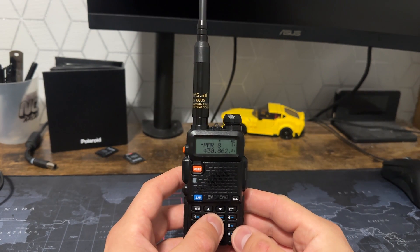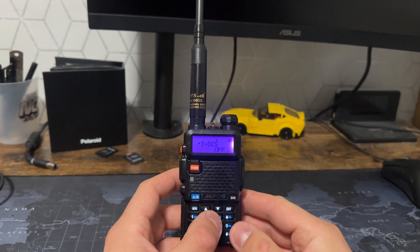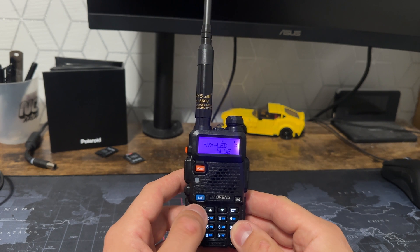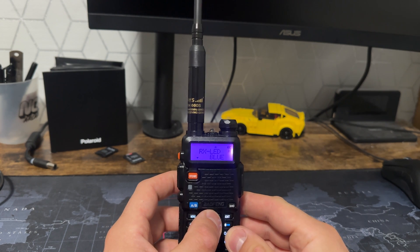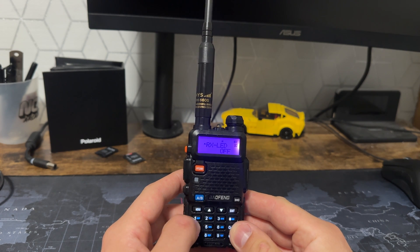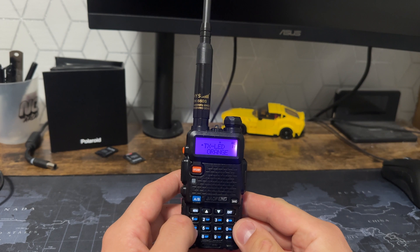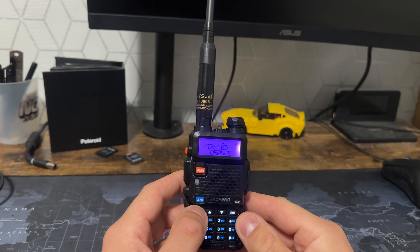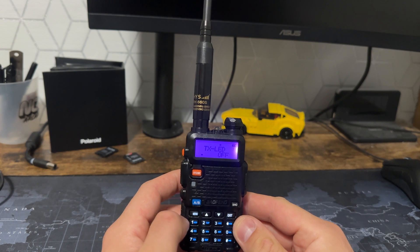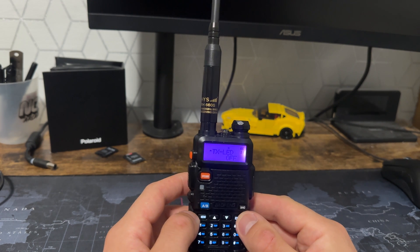Right, we're inside — we can see what we're doing now. The first thing you're going to do is hit your menu button and then 3 and 0. That's RX LED. Hit menu and we're going to change that to off. Then press menu again and go to 31. Press up, hit menu again, find off, hit menu to confirm, and then press back.